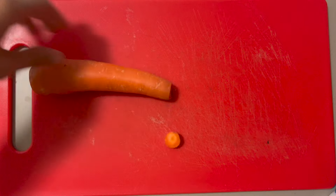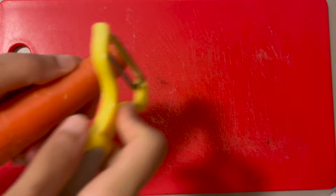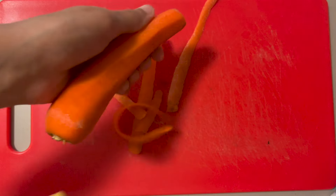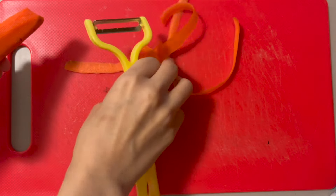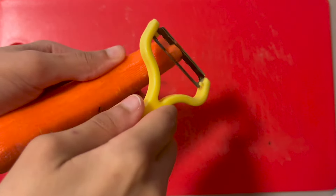First, preheat your oven to 175 degrees Celsius or 350 Fahrenheit. Keep in mind that the temperature will differ according to the oven brand and model. I've made this exact same cake in three different ovens and they've all required different baking times and temperatures. If you're using a gas oven or you know that your oven runs hot, then set it to 160 degrees Celsius or 325 degrees Fahrenheit instead.